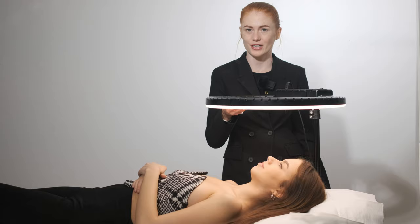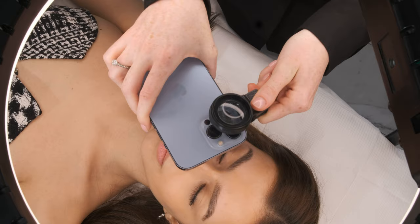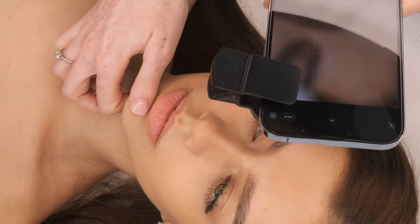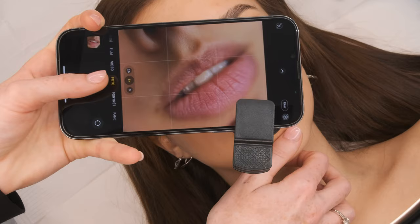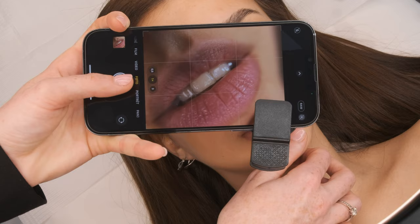Now we will start with the pictures before the procedure, so come here and I will show you how to do it. I'm going to use my iPhone 13 Pro Max with the macro lens. I put it here, I adjust it and now we can start to take photos. I take my client's chin, she opens her lips a little bit and now we can take beautiful photos.